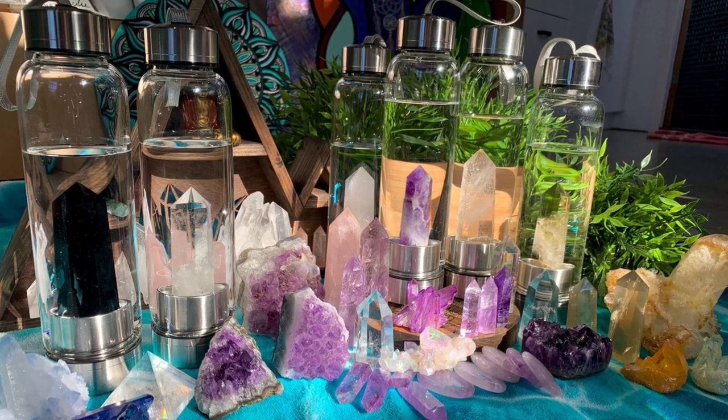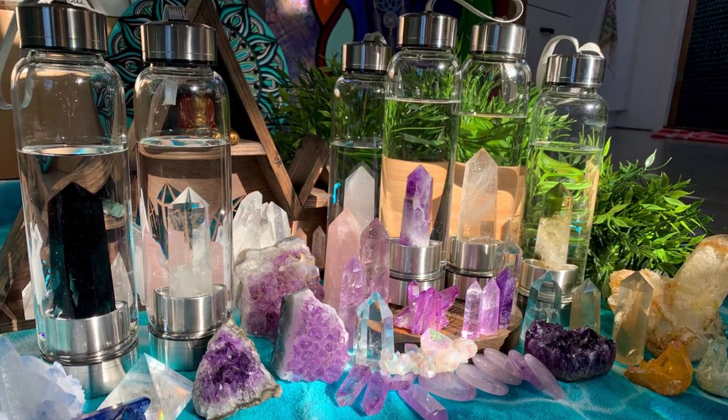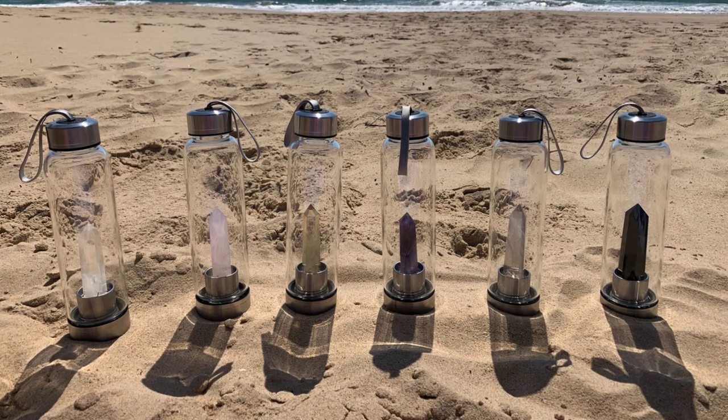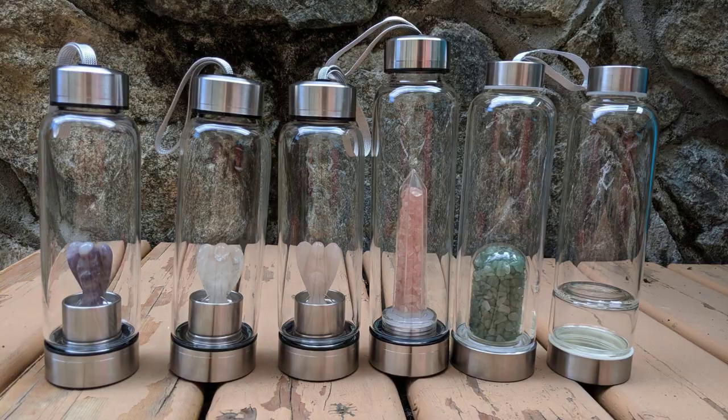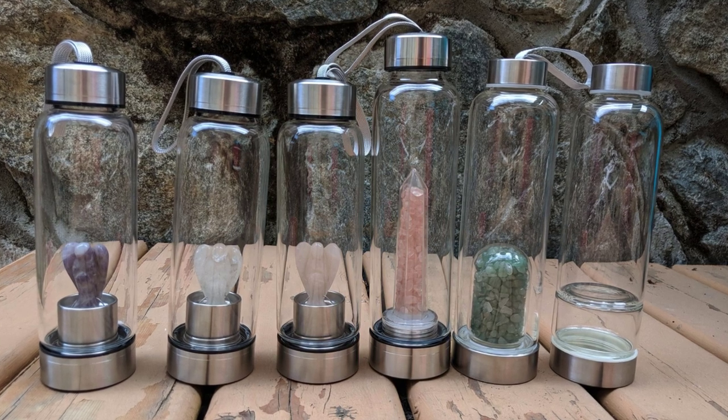Hello everybody, welcome to the Rockin' Crystals channel. My name is AJ and today we are going to be talking about drinking crystal infused water for energy and vitality.